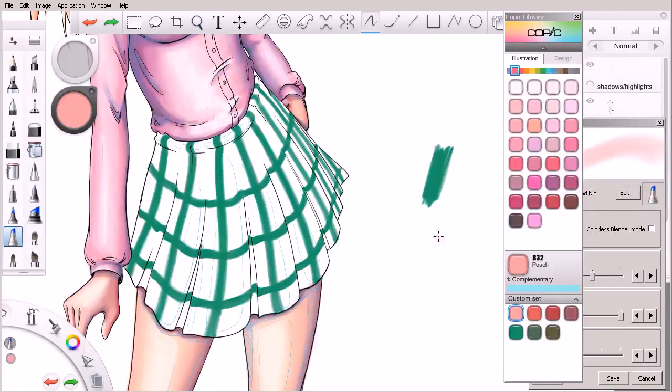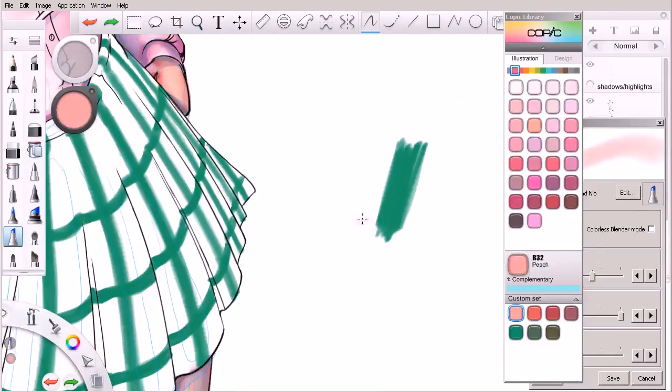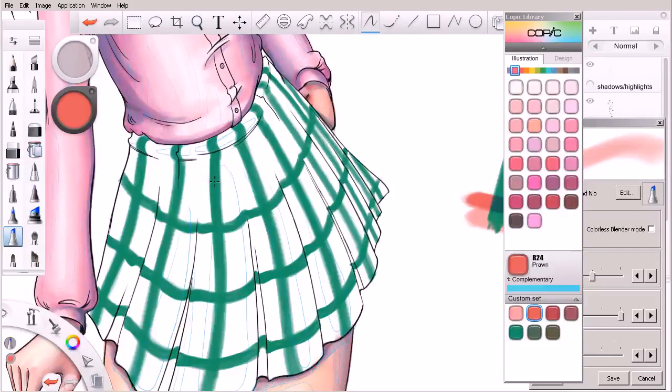We're going to start with this peach color, but this is the green that we utilize. Watch what happens when I go over that green with this peach — not much. That green doesn't change in value really at all. But watch what happens when I go over it with this prawn color. You'll notice that the green is changing. So we're going to rely on the reds to darken the stripes in our skirt everywhere but where they intersect.